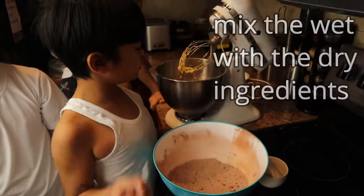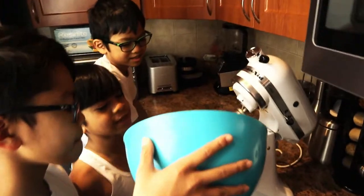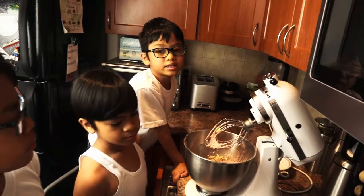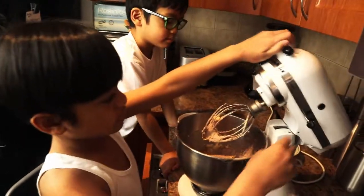Once all of this is blended, we'll mix it with the dry ingredients. Pour it into the bowl — oh, so dusty! Put the blender down and then blend it again. Quick, Carson, do the honors!